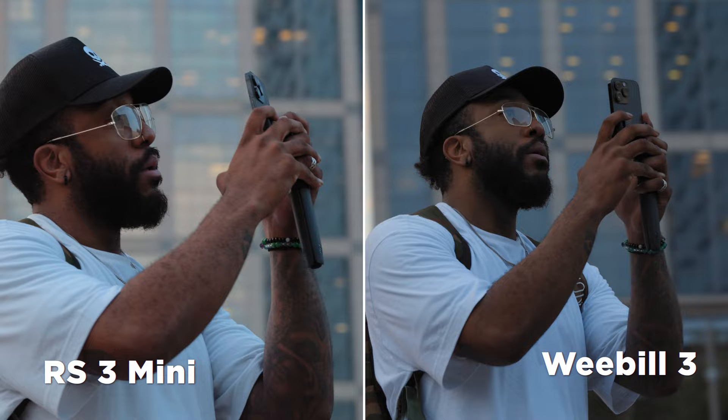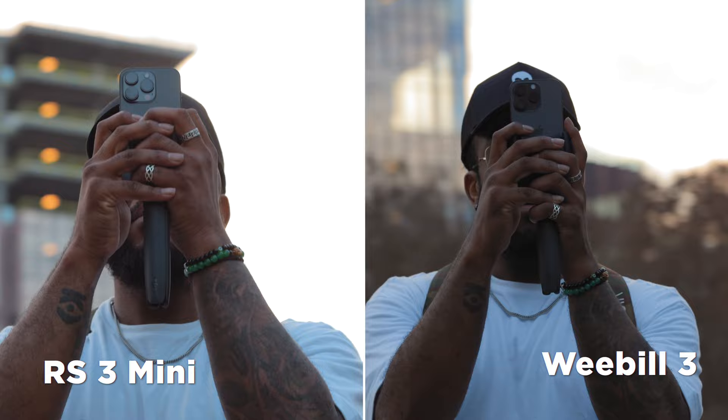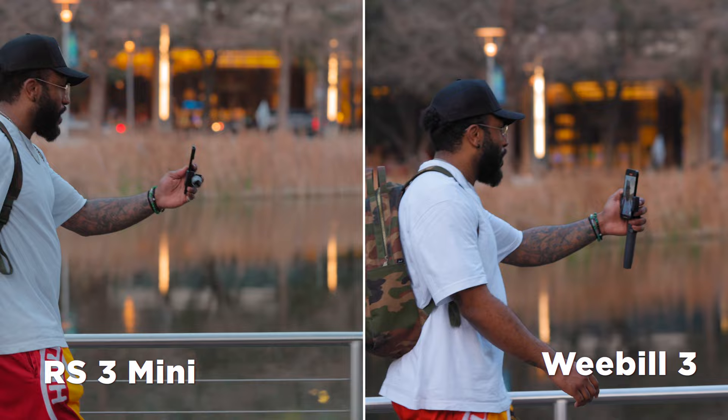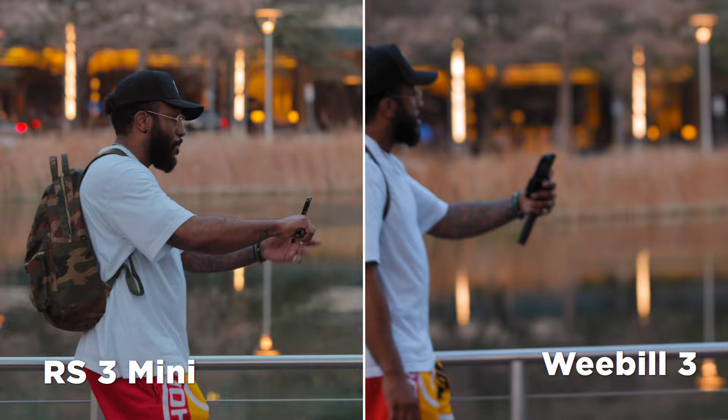Moving on to how I actually decided to test these gimbals — this lens does have stabilization built in. However, because I wanted to truly test out how good these gimbals were, I actually turned the stabilization off on this lens and let the gimbal do all of the work. This is not something I would typically recommend when shooting, but the whole purpose of this test was to see how good the gimbals were on their own.